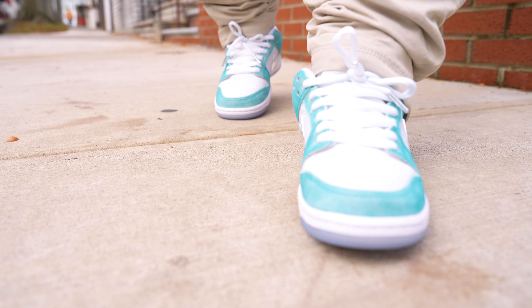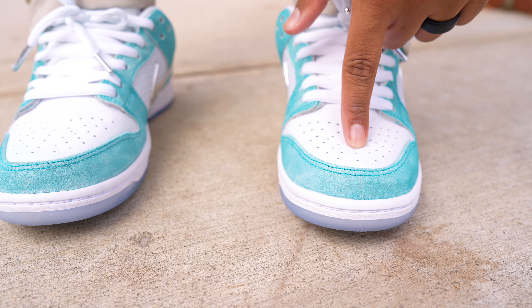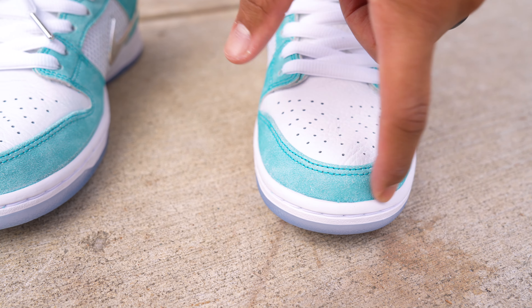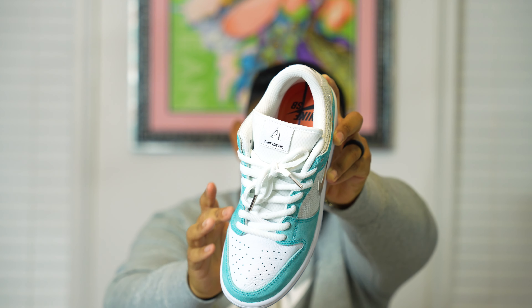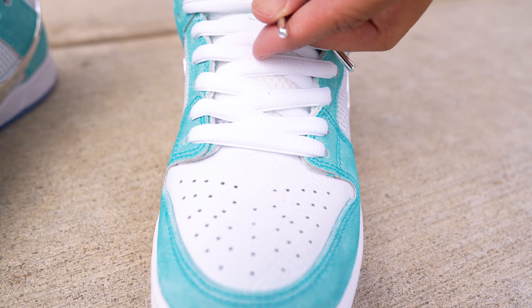Now let's get right into the details of the sneakers. Looking at the toe box, we have that beautiful tumbled leather, and on the mudguard you can see it's in that Racer Blue — however it isn't in a hairy suede nor a premium suede material, so I think this is more of a durable material and it definitely feels very durable. Moving up onto the shoe, we have those white laces and what I love is the fact that they come with chrome tips.